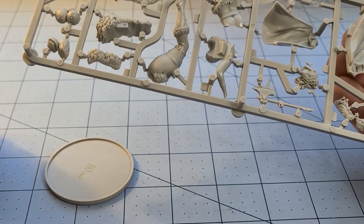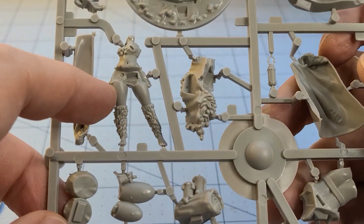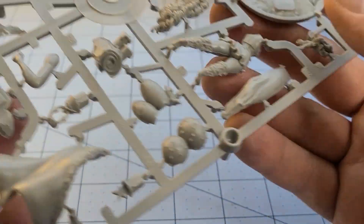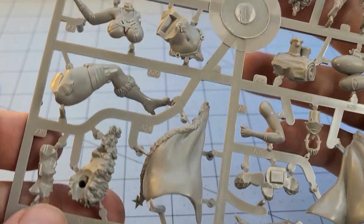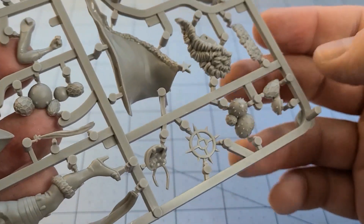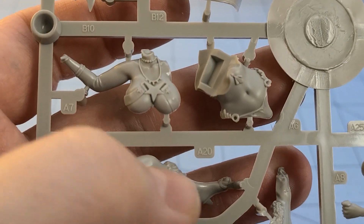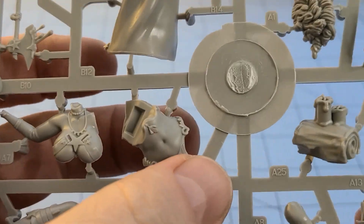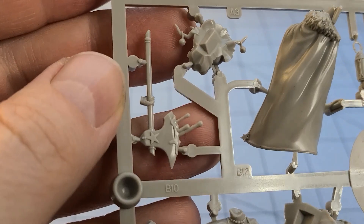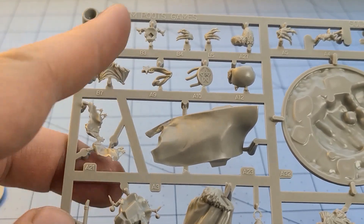You've got the bases for both versions, and it looks like we do have a nice custom base for the 54mm one. The parts are labeled — the A's are going to be your large-scale pin-up parts, and the B's are going to be the gaming-sized stuff. There's also a very bloody axe in there.